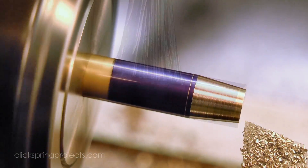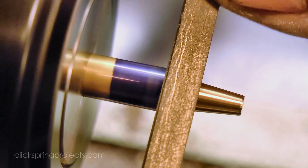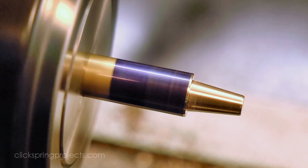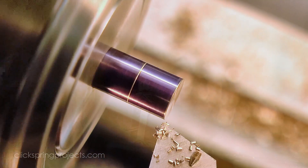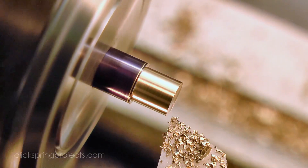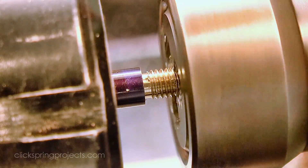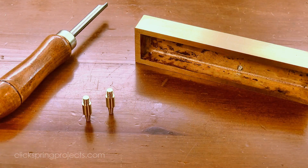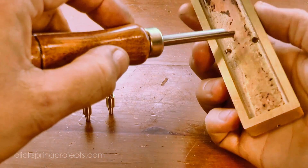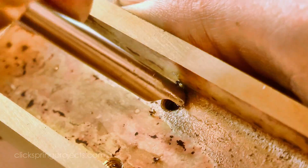The brass feet were then turned on the lathe. I put a light countersink on the upper surface, and then after screwing the feet into place, secured them with a light rivet.